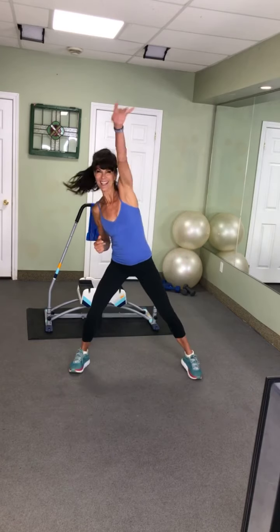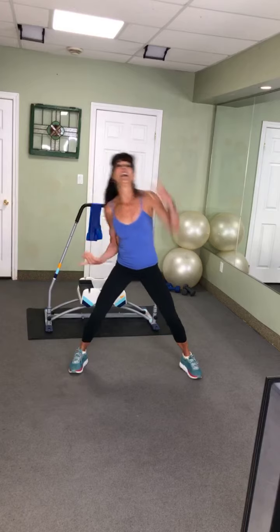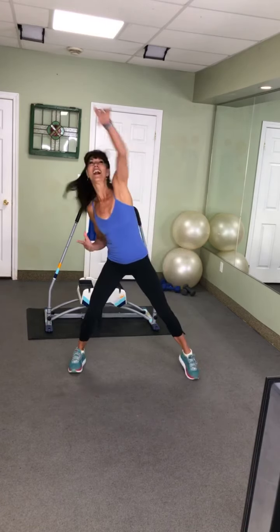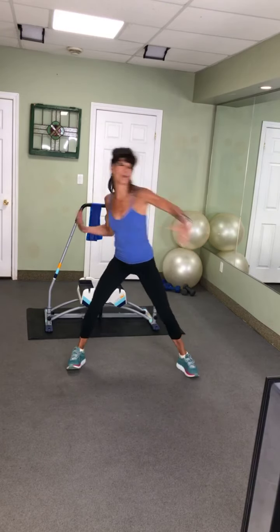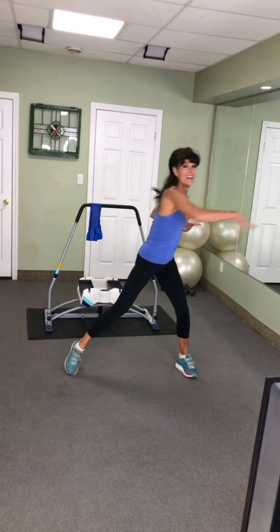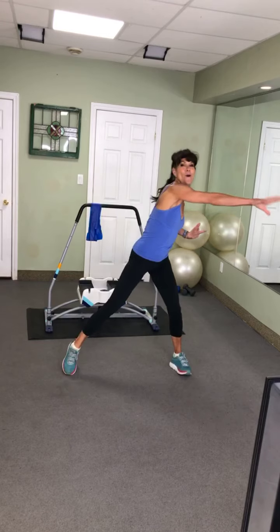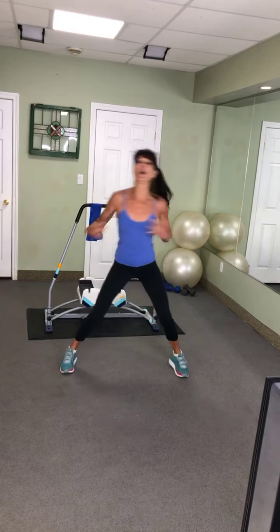Eight, seven, six, five, four, three, two. Now let's reach across the chest. Reach eight — awesome, very nice. Four more: four, three, two.